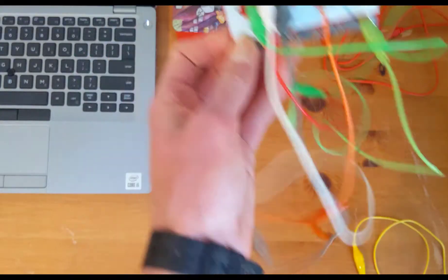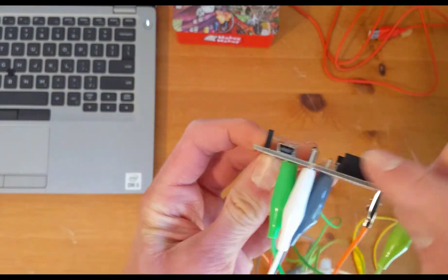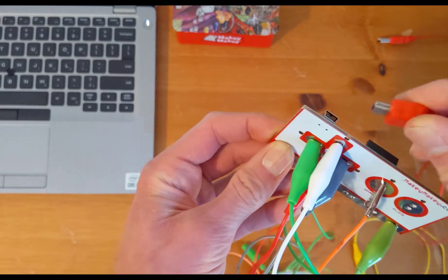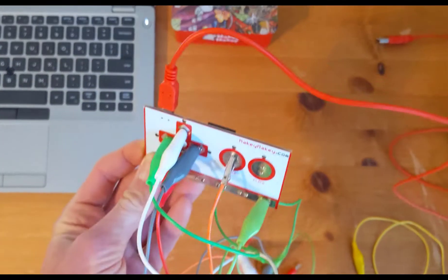Our Makey Makey is powered by USB. We're going to plug in our USB cable on the top left of the Makey Makey. It does matter which way you plug the cable in, so if you can't get it in, try flipping the cable around.